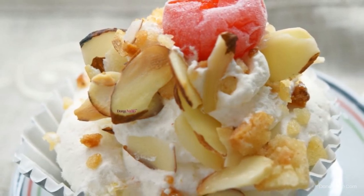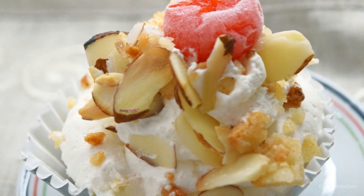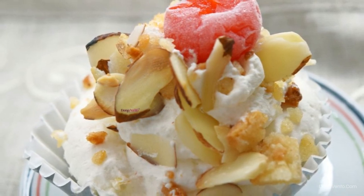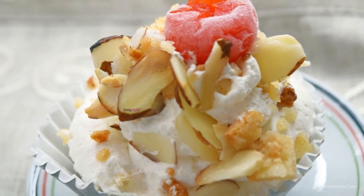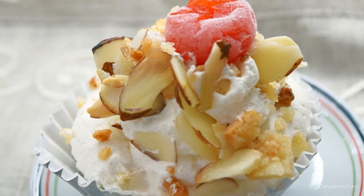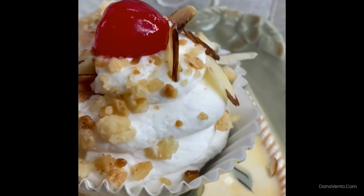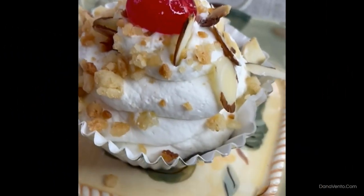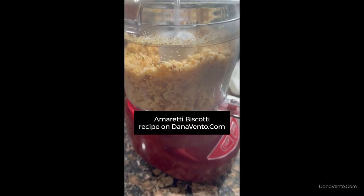Hey guys, it's Dana and today I'm sharing Tortoni Cups, a recipe from my Nona's coveted recipe book. It's one of our favorite holiday desserts. This is a mousse-like consistency referred to as a semi-fredo — not as hard as ice cream — and it's flavor loaded with almond and vanilla.